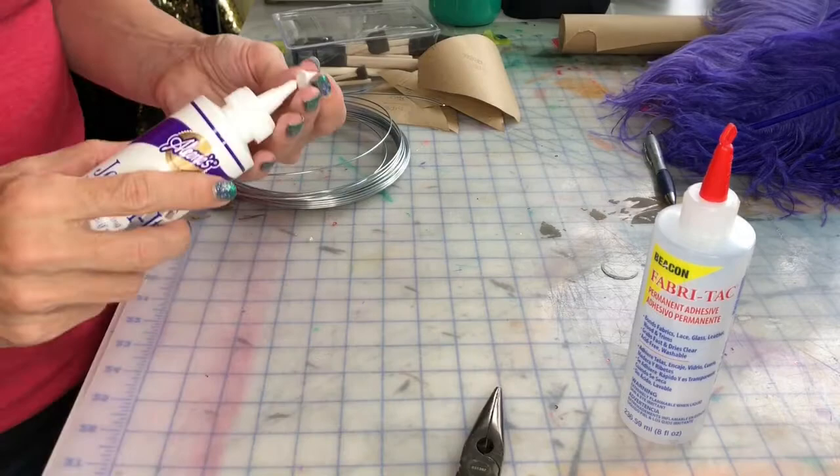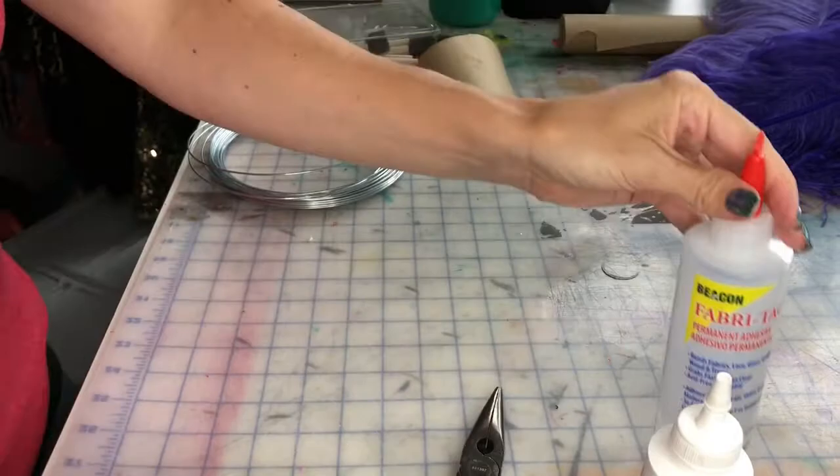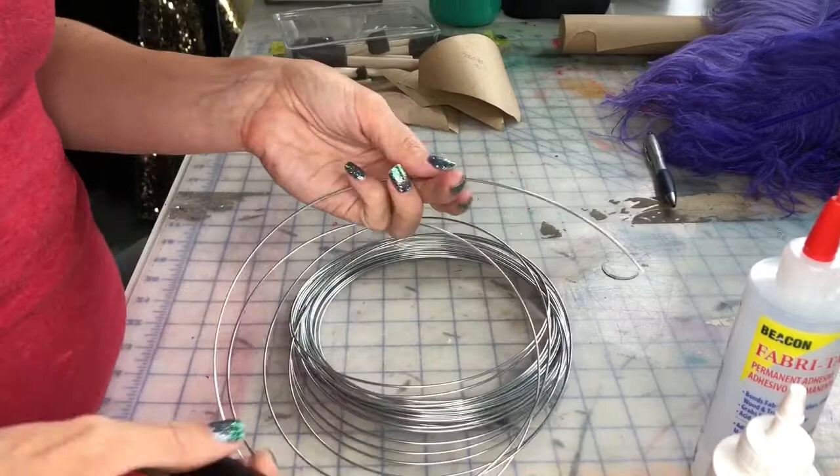You're going to need at least 10 feathers if you have fluffy ones. You'll need fabric glue — here are two different types, you can use either one or whatever you prefer. You'll also need pliers and steel wire.